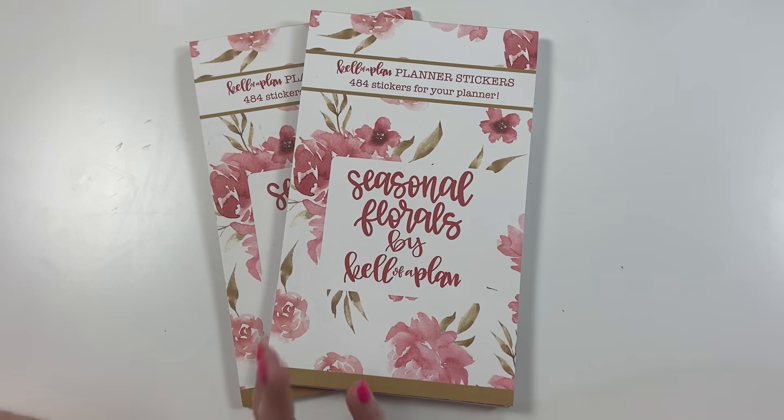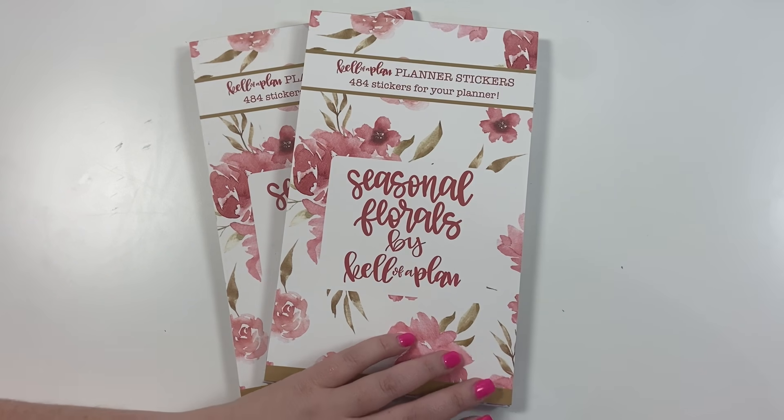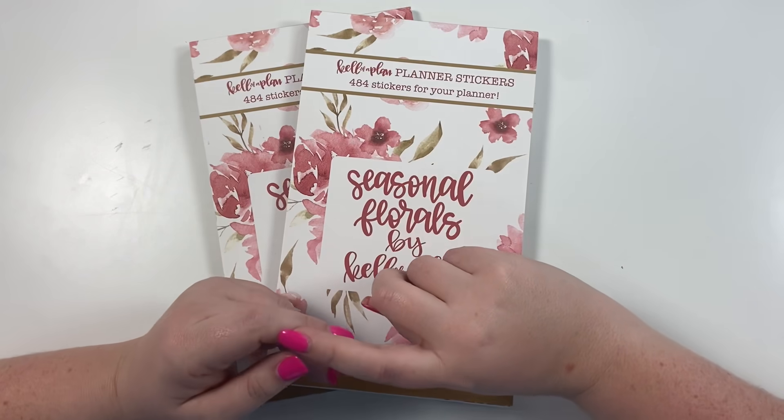And that is Seasonal Florals, you guys! I love this book — it's just one of my favorites that I've done. I love seasonal stickers and I hope you do too. Again, this book releases on Friday, May 14th at 10 o'clock a.m. Central. Put a reminder in your phone, write it in your planner — whatever you need to do to remember to grab one. They release at 10 o'clock a.m. on kelvaplan.com.